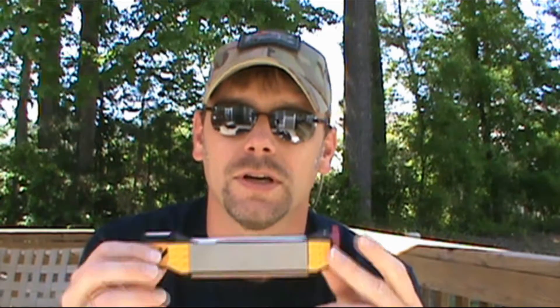I just got this for my birthday several days ago — happy birthday to me! And as soon as I got it, I opened this thing up and started going to town with it, touching up like multiple pocket knives right away.